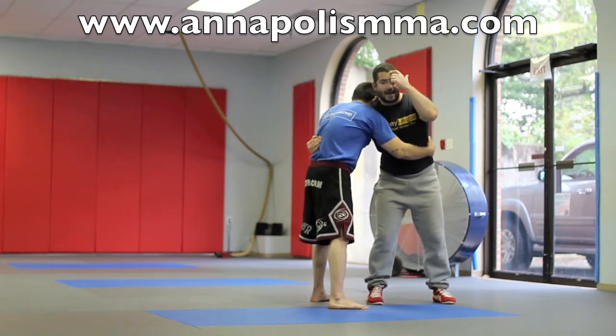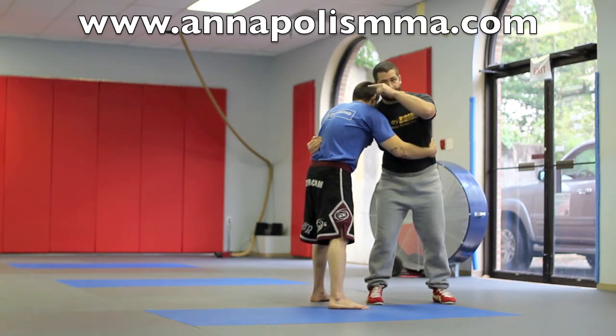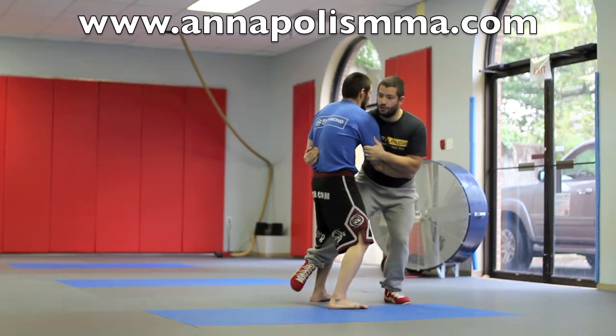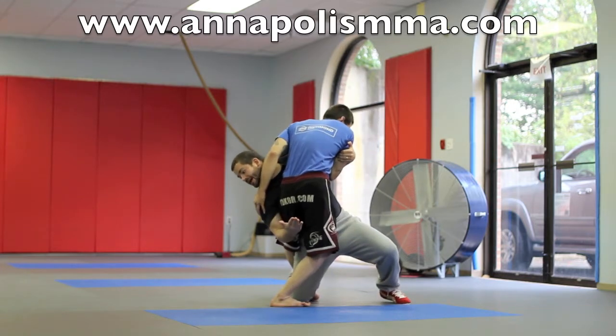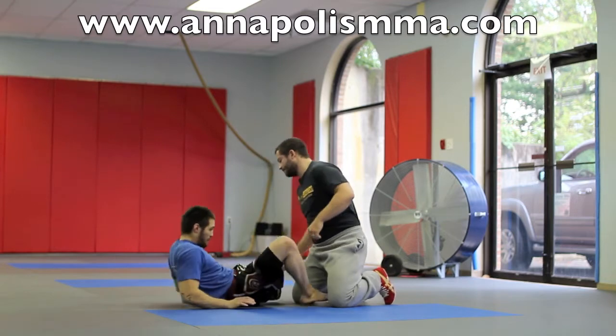Once I hook that leg, my head and my right arm are going to basically slide down and we're going to put everything on Phil's left side. So it's going to look like this: one, two, everything comes down. Hook the leg, your arm comes down, your head's on the same side. Drive. And finish your takedown.